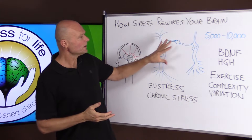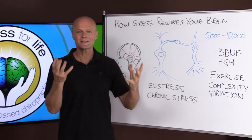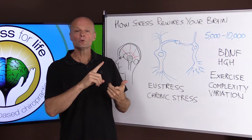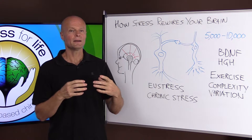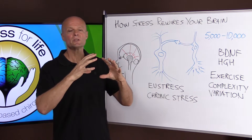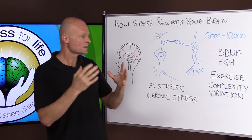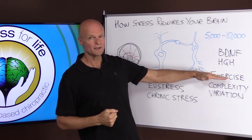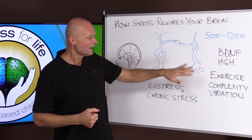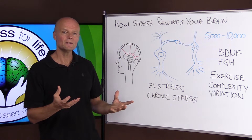The more connections we have, the stronger and more stable the brain cells are. When we have neurodegenerative diseases like Alzheimer's and Parkinson's, the cells are losing their strength — they're degenerating — in large part because they don't get stimulated through exercise. We don't have these hormones in place, and we don't maintain the complexity and variation in our activities.